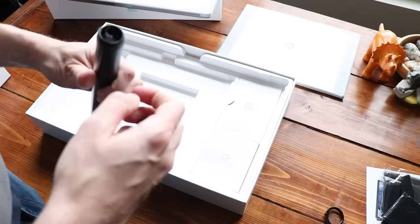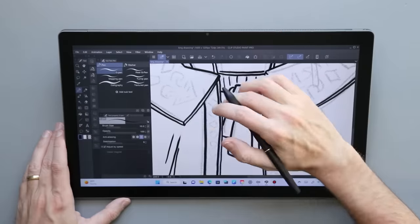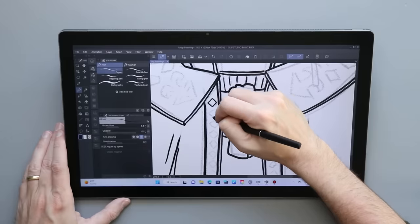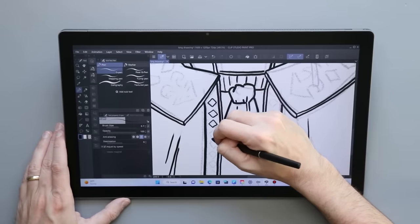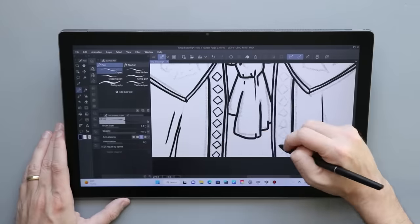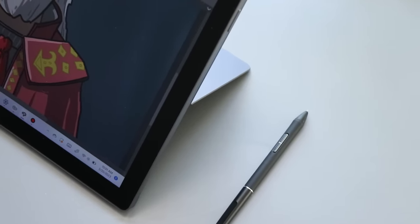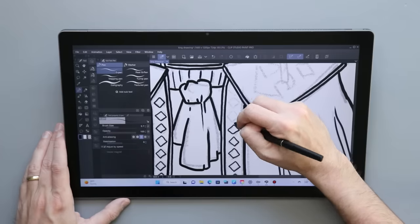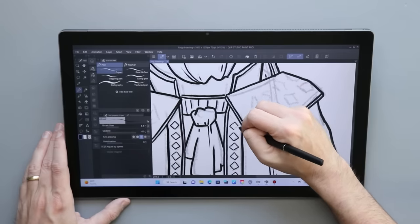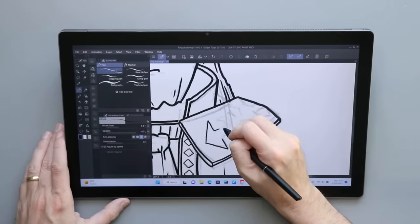The pen comes in one of these neat little pen slider holder things, and along the back is where it stores some extra nibs — three normal plastic black nibs, plus three felt tip nibs. This pen actually comes with a felt tip nib installed by default. I really liked the feel of it on that matte screen; it provides just a little bit more texture. It's probably going to wear out faster, but it feels so good that I'm okay with that.